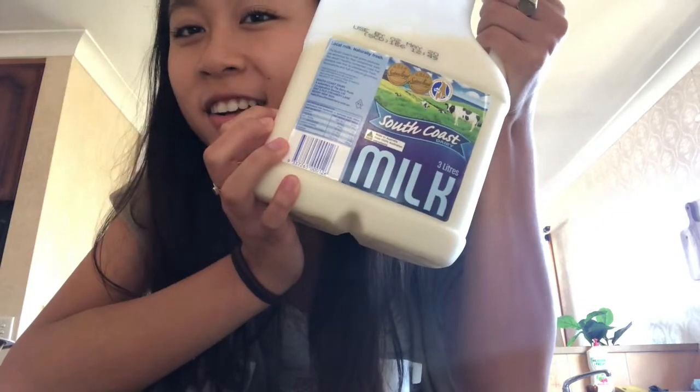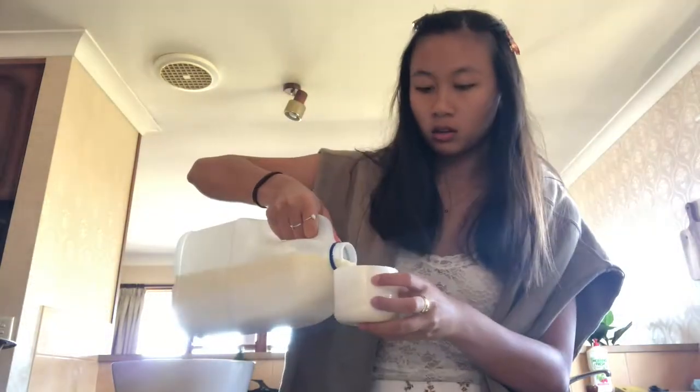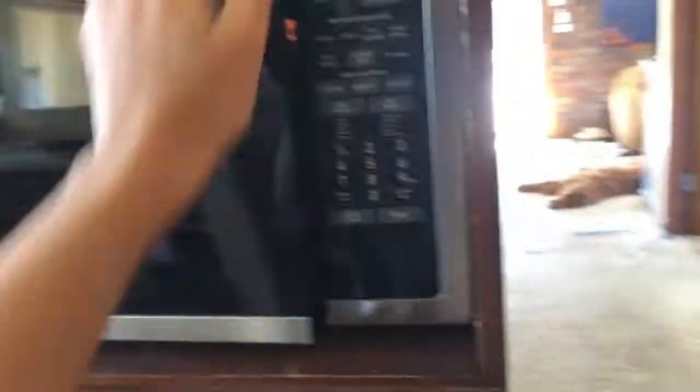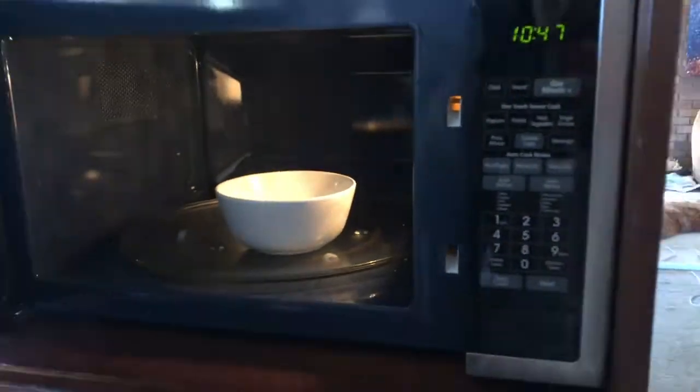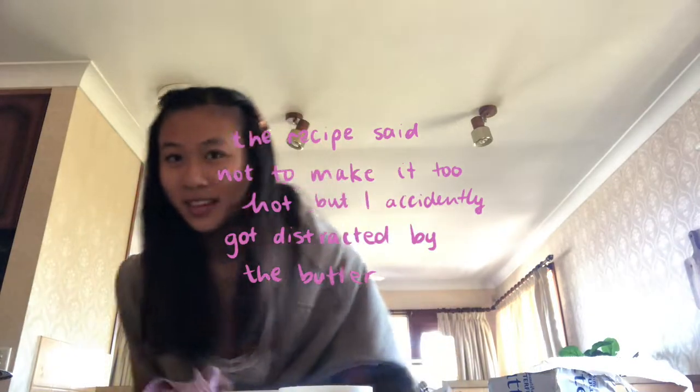Using some South Coast milk. It says a quarter cup of unsalted butter, but how much is that in grams? Because that's the only way I can measure this butter. Milk's done - I can just taste it to check the temperature.